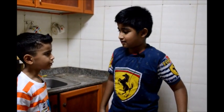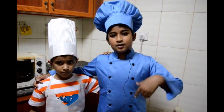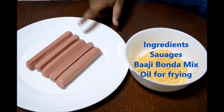So we are going to be making sausages on the stick! Wow, it's cool! Let's start. Okay, come, let's see what all we need to make sausages on the stick. You will need sausages.